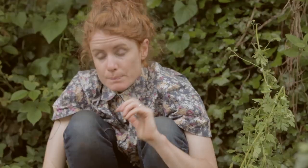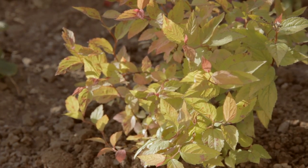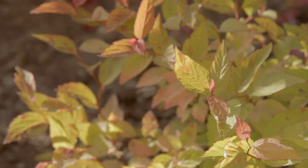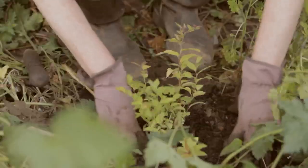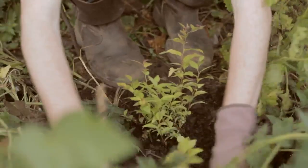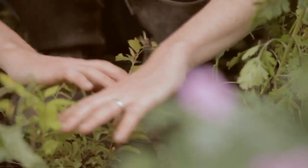Here we have Spiraea Golden Flame — it's called golden flame because the new foliage has this sort of quite orangey-pink flush. It's a pretty tough thing, Spiraeas. They're quite hard to make unhappy as long as you establish it well with a little bit of food in the soil. You really don't have to worry about these kind of shrubs — they just look after themselves.